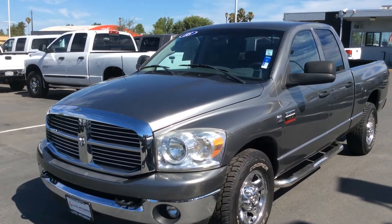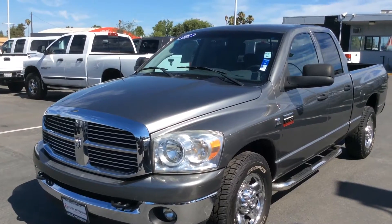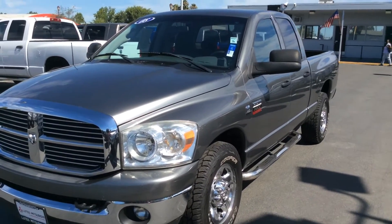Hi Larry, this is Jerry at Loots Mitsubishi. Here's a short video on the 2008 Dodge Quad Cab that you inquired about. There's a clean title on this, Clean Car Facts. It's a non-smoking vehicle and it shows very, very well.